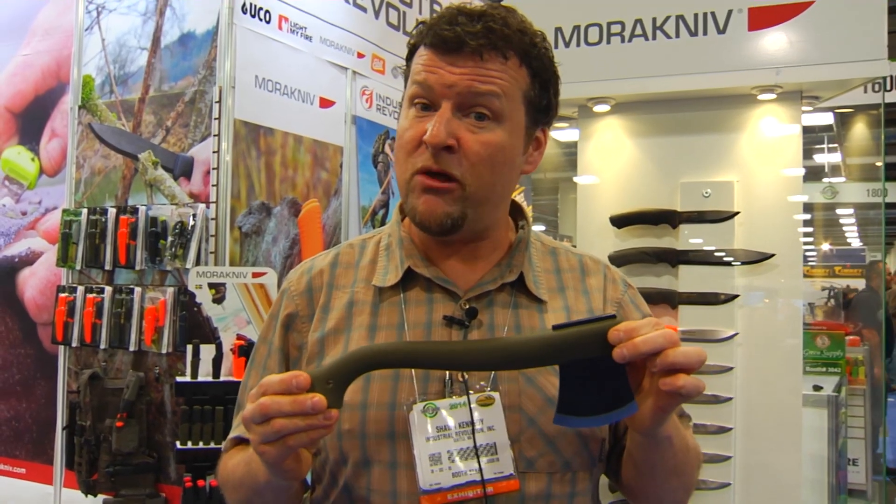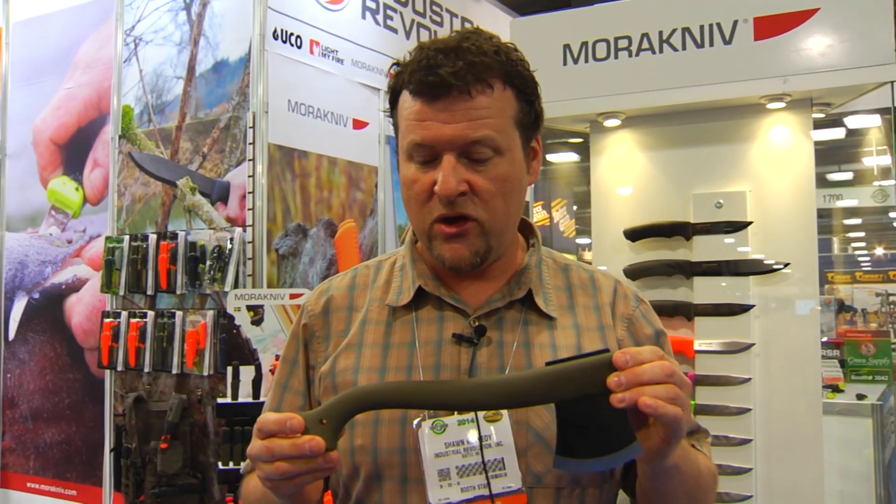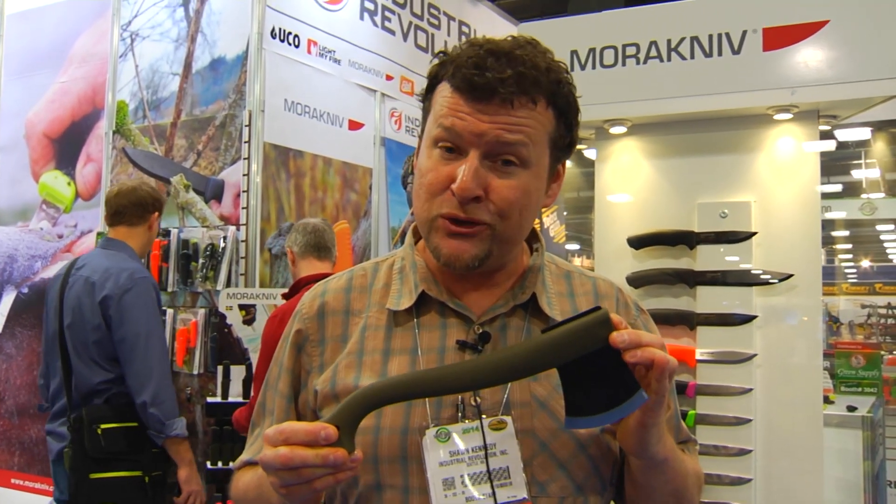This is available currently. You can find all these products at many local retailers or check out our website at Industrial Revolution at www.industrialrev.com.